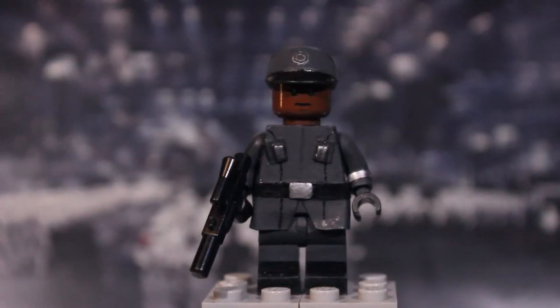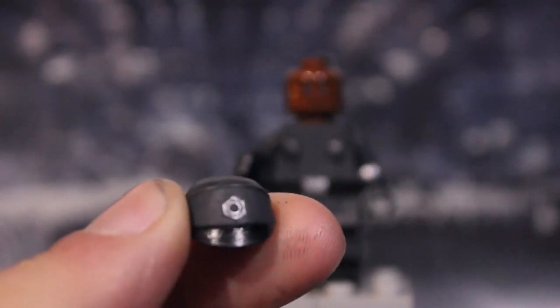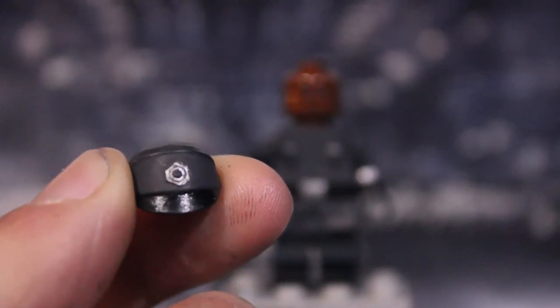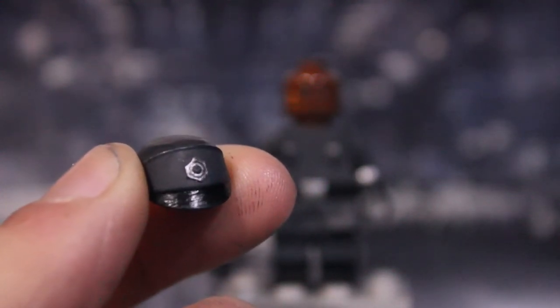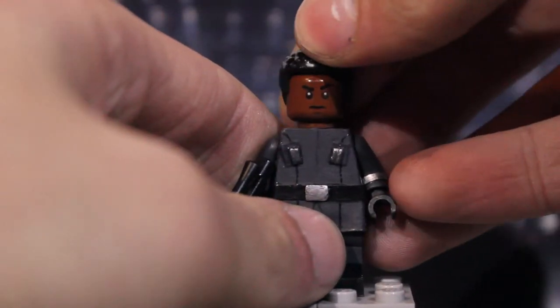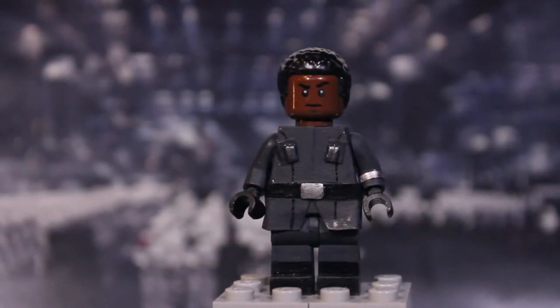Next up we have Finn in his First Order officer outfit. Starting off with the cap — I painted it a pavement color and painted the First Order insignia logo on it. It's really hard to paint, and I couldn't fit the lines in the center, but I think I nailed the rest of it. The cap is painted glossy black on top. Now into Finn himself — I'll give him his hair piece. I'll also take off the Lego blaster as it's nothing important.